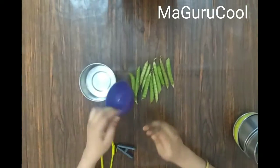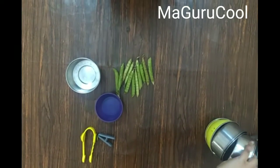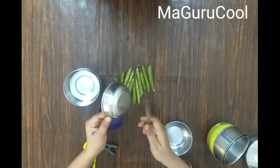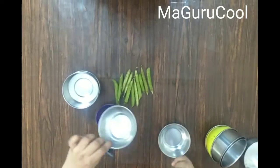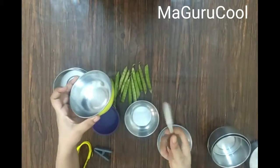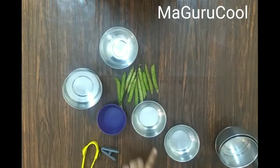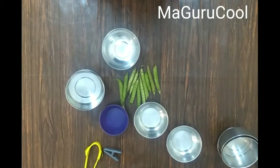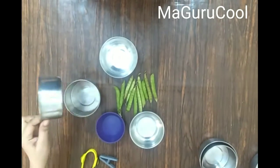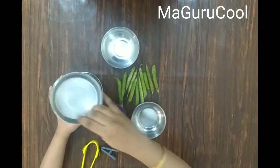You will need bowls — make sure you pick any bowl that is safe, so even if it falls it doesn't break, and when hit with a spoon it makes some kind of sound. Please don't use glass bowls; go with plastic or steel bowls, smaller or bigger. The same bowl should be at least five to six in number. I've picked up bigger bowls and I have five of them.